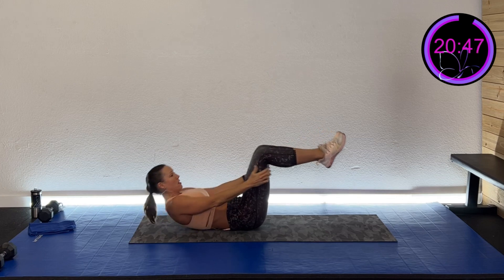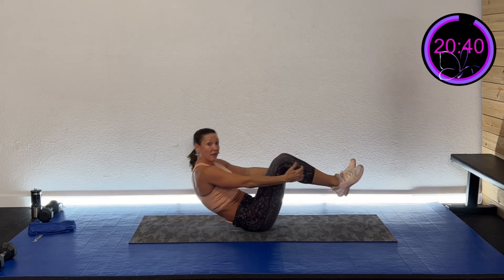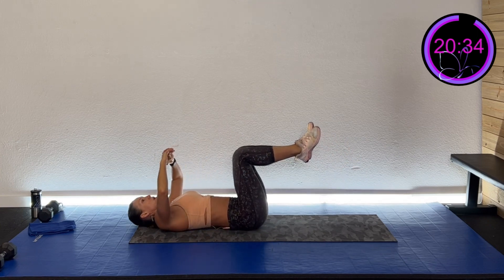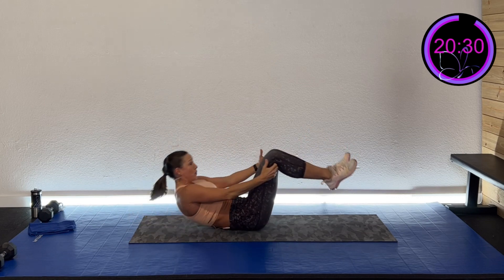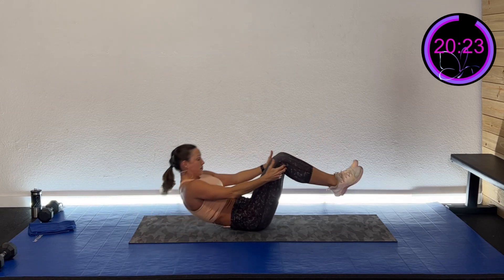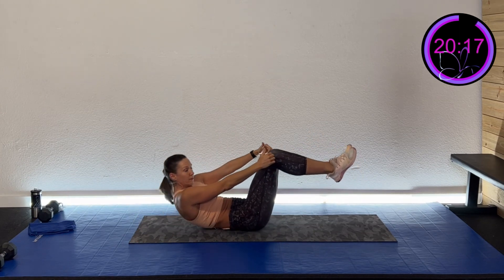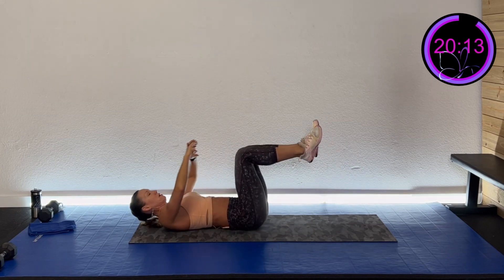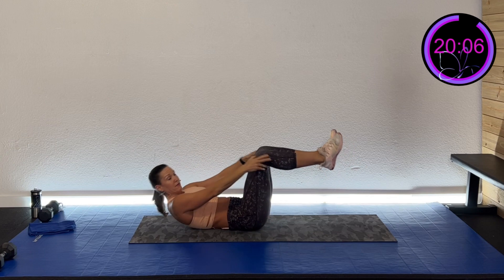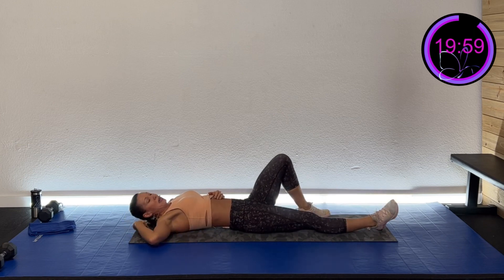Here we go in three, two, one — knee, ankle, knee. You can stay where you were before, or you can work those lower abs a little more by lifting those knees up. Feel that burn! Still knee, ankle, knee, back down. Ten more seconds, five, four, three, two, one, and rest.